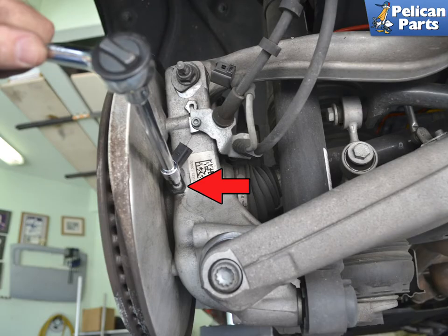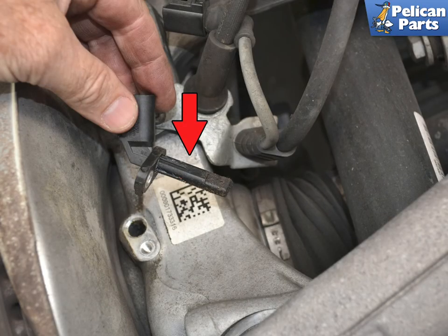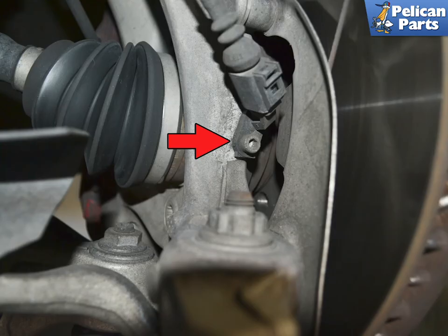Use a 5mm Allen and remove the single bolt holding the sensor to the hub. Pull the sensor out from the hub. Place a little plastic-safe grease on the new sensor before installing.